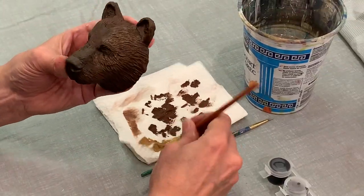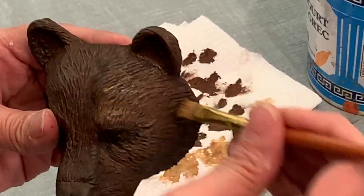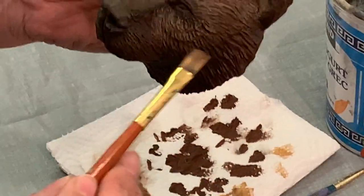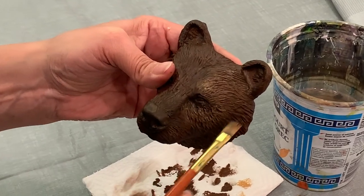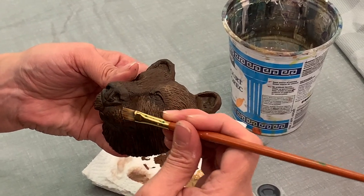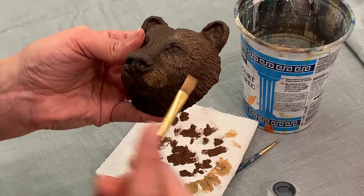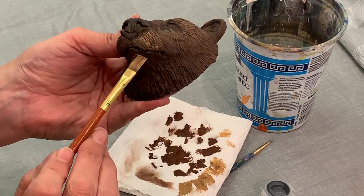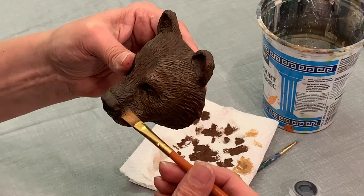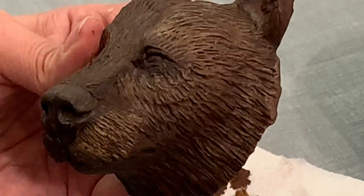I don't have to be quite as careful. If it's not light enough, go over it some more — scrub, scrub, scrub. You can see the lightness coming out. I get so excited with this because it's bringing bear to life. Just a little bit there and a little bit there, but I'm going to leave some areas darker in the deeper grooves.